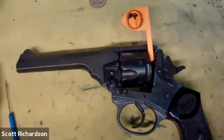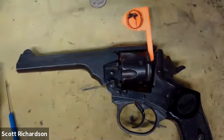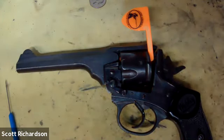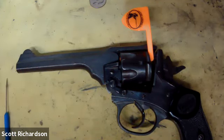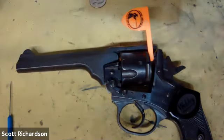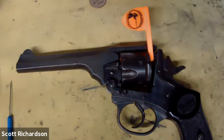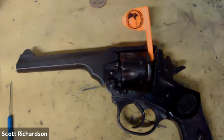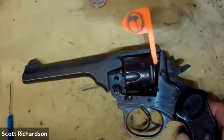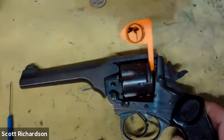Welcome everybody to yet another edition. I will help moderate. During the presentation, drop questions in chat and we'll find the right time to interrupt Scott, ask them, and try to get those answers out to you as soon as we can. Without further ado — good afternoon, once again, this is Scott Richardson. I'm Scott Richardson, and you tuned in today.